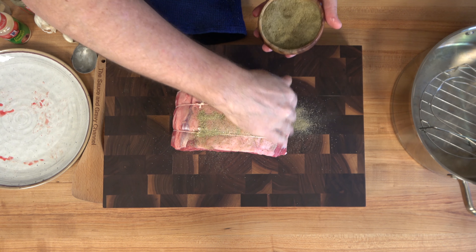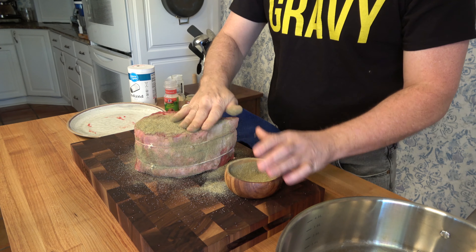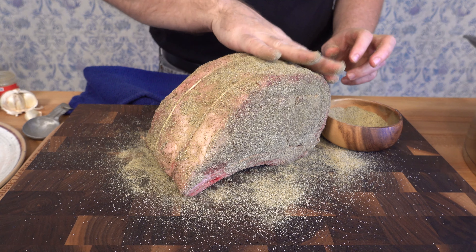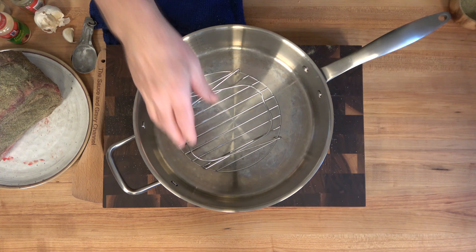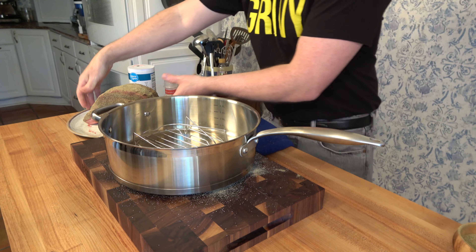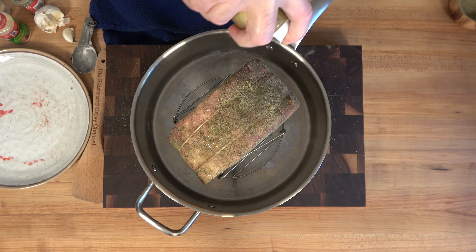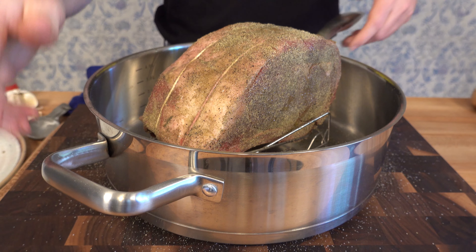One thing to remember about the rub is that whenever you put it onto that standing rib roast, as it cooks, all of those flavors are going to drip down into that saucepan — from the drippings or from the fat itself — and incorporate into the sauce. That's why I like to keep my rub simple. My standing rib roast is about three and a half pounds, so I'm using a high-sided sauté pan and a little rack. Before putting the roast into the oven, I like to give it a quick spray with olive oil. This will help build a delicious crust on the outside.